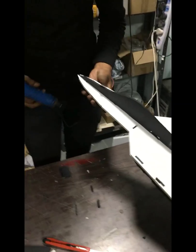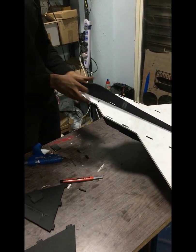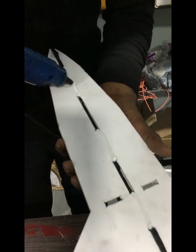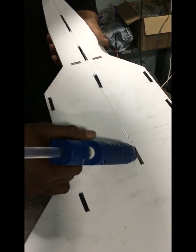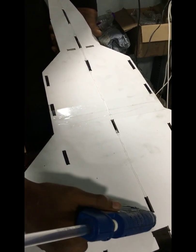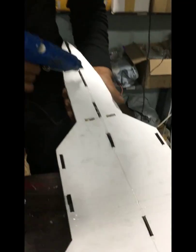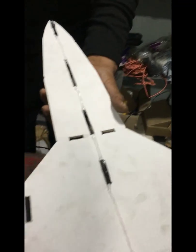Just apply the glue here and there. If you want, you can put the glue inside here also. Just like that.